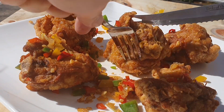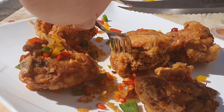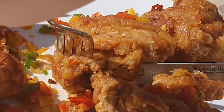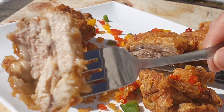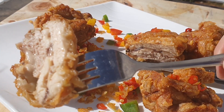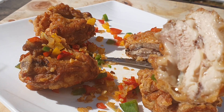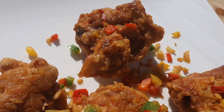Just look at this chicken — it's very crispy and delicious. I'm cutting it now. Very juicy and tender. Just continue watching this video and I'll show you guys how to make some of this delicious fried chicken.